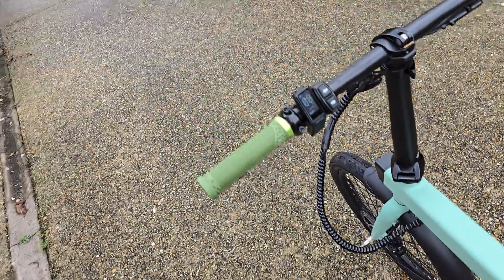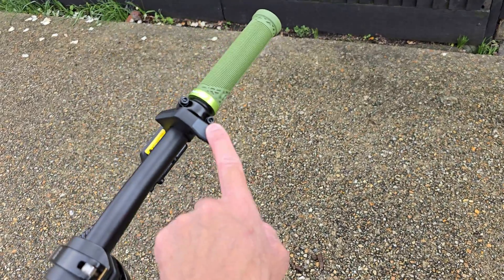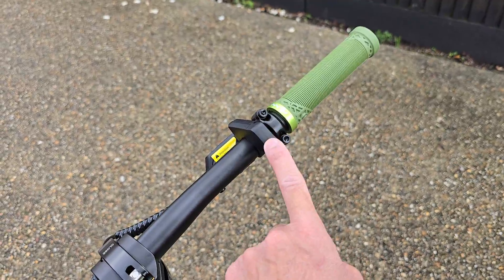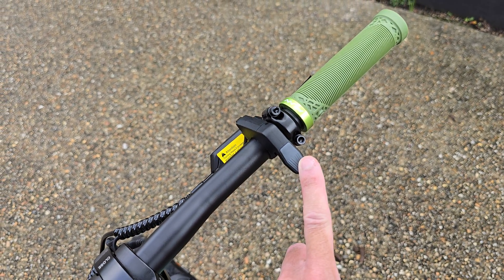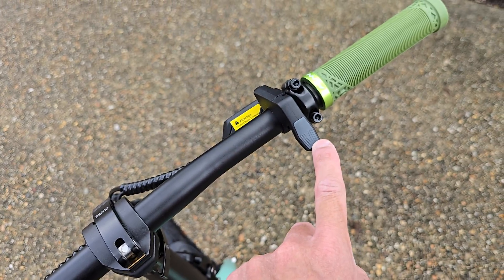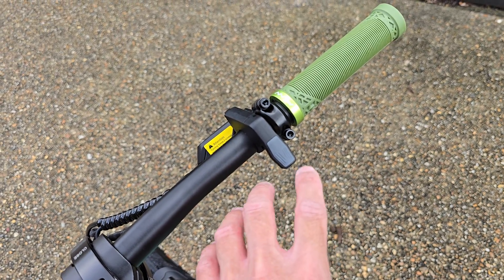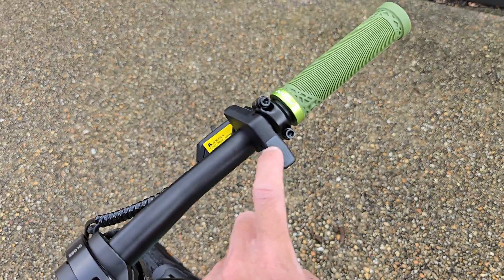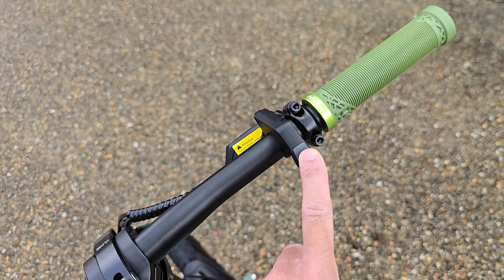The top speed is 31 kilometres per hour, which is about 19 to 20 miles an hour. In the UK, on the road, it's against the law to have an unlocked throttle beyond 3.5 MPH without pedalling. You do have an option to unlock it, which gives you full speed through the throttle alone — useful if you are somewhere off road or on private land. And if you unlock it, you do so at your own risk. You can also bring it back to stock the same way.